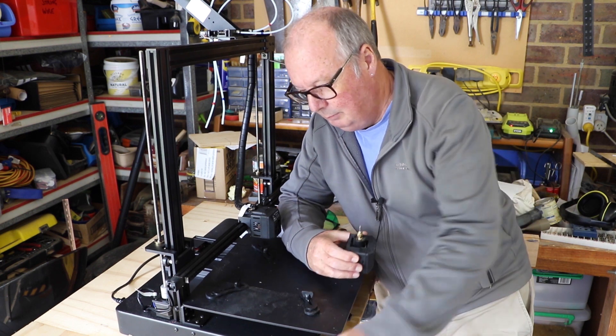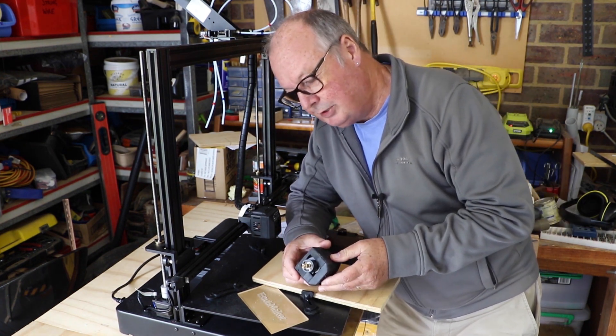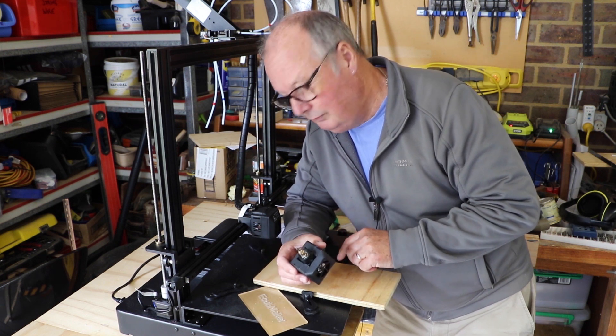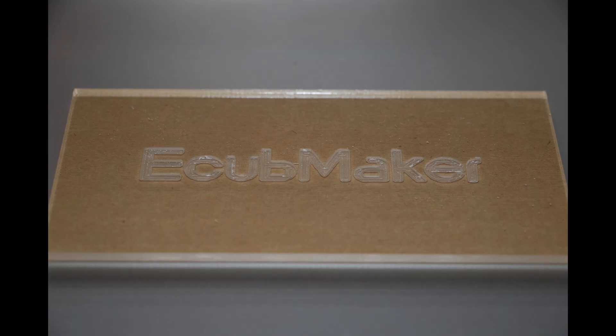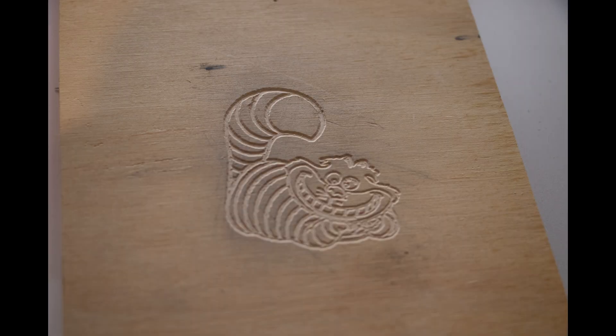Well, that went well. I managed to get a couple of carvings done which I'll give you close-ups of, until I started experimenting with other things and broke the tip off the carving tool. I think I've done enough here for you to get the idea. I'm a bit dirty that I broke that CNC bit. I managed to get the file from the SD card to carve out very nicely, and then I moved on to the JPEG image that I sliced with the eCubeware software — and this is what I came up with.